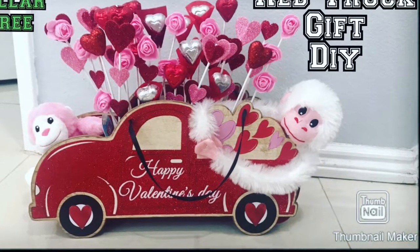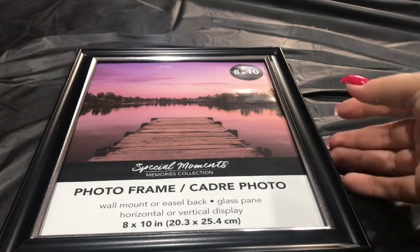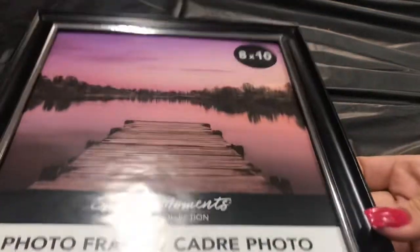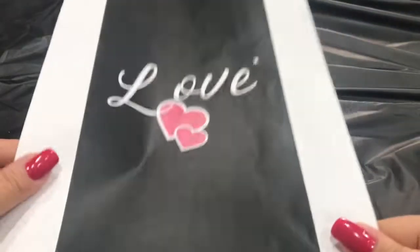But if you want to see how I made the frame, keep on watching. First I'm going to start off with my 8x10 frame. It has a picture of a lake and it's a black frame that has a silver strip around.